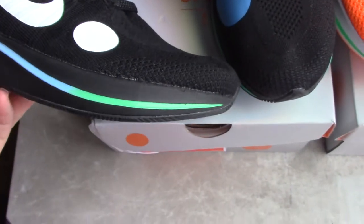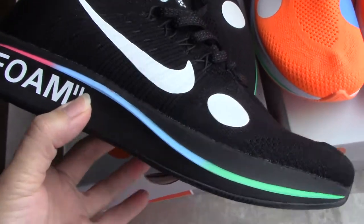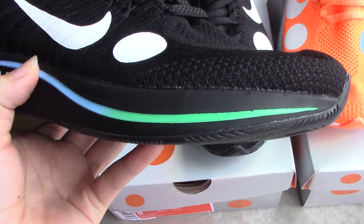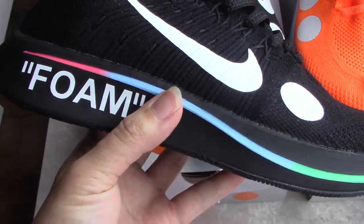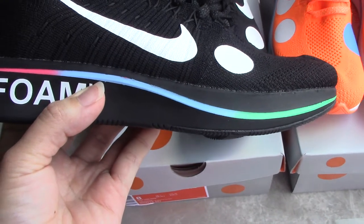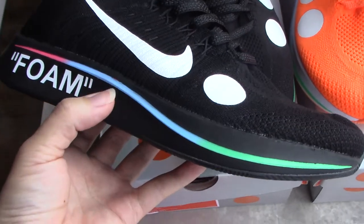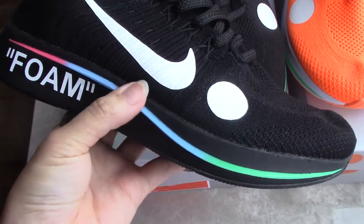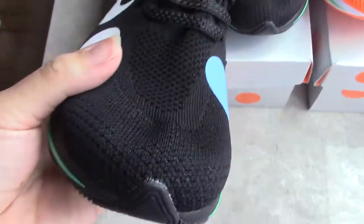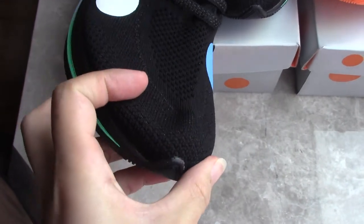On the midsole, you can see a printed pattern. This line goes through the midsole — you can guess what pattern it resembles. On the toe box area, check the shape for this part — very, very nice.